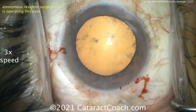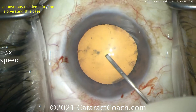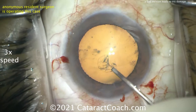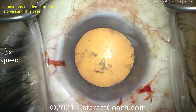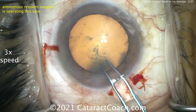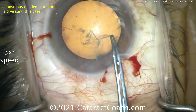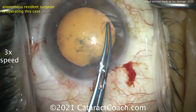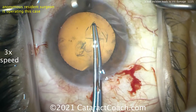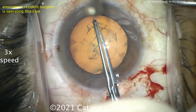Now the incision is too wide. What's the problem with an incision that's too wide? You're going to get anterior chamber instability. Remember, there's one source of fluid going into the eye — that's the balanced salt solution bag or bottle. There are two sources of fluid outflow: one is what you're aspirating through the phaco tip, and the second is what's leaking from your incisions. He's going to have a lot more incision leakage, and that's going to cause instability — the inflow is not going to be able to keep up with the outflow.